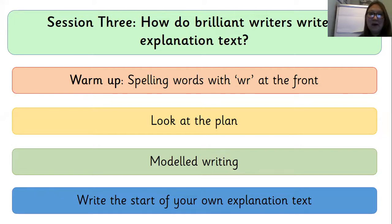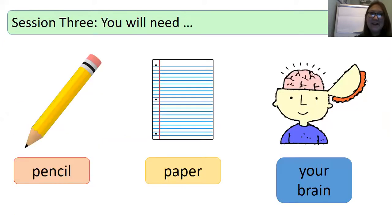We're going to start with a warm-up spelling words with WR at the front. We're going to look at our plans and model some writing, then it's your turn to write the start of your explanation text. Don't worry, we're not going to do it all today. Let's check you've got what you need: a pencil, some paper and your brain. If you need to get any of those things, put me on pause now.